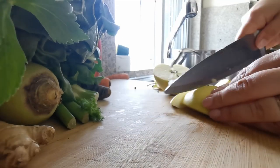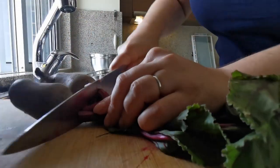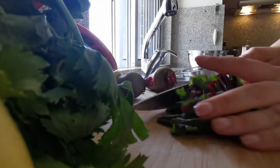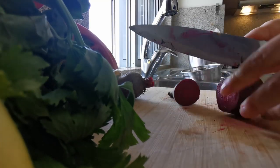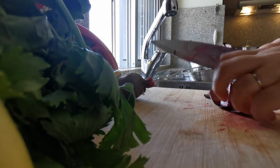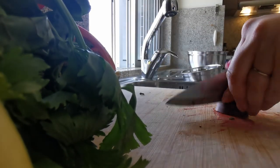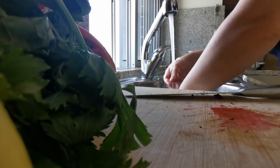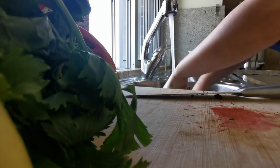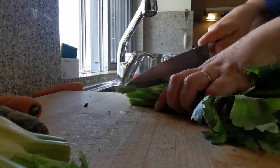We've got some apples, some beetroot, and we're actually making a variety of different juices in this video today. One of them is a pure beetroot juice — that's why there's quite a lot of beetroot here. It can be quite strong, and we made this juice for a family member who specifically requested it. We've also got a juice with celery as the base, some apples, some carrots, and a little bit of ginger.